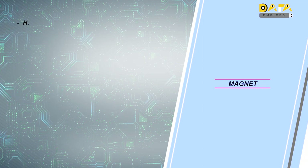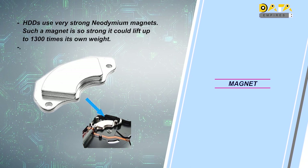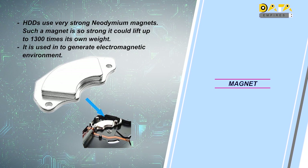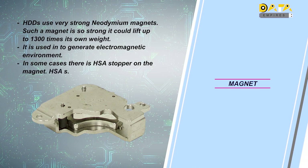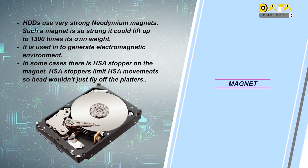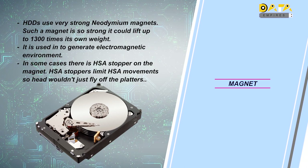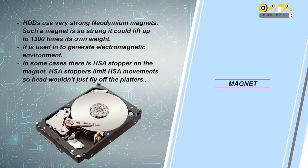The next mechanical component is the magnet. A very strong magnet is attached on the actuator coil section of the hard disk. This magnet is used to develop an electromagnetic environment. Some hard disk models have a head stack stopper attached with the magnet, which controls the movement of the head. The magnets inside the hard disk are very important components as they work to develop a magnetic field over the actuator coil.